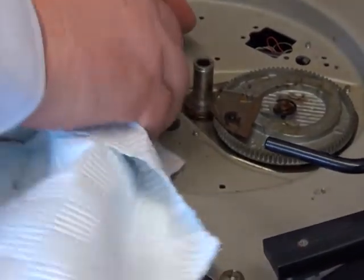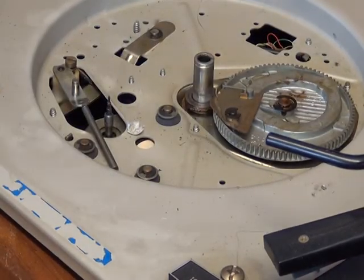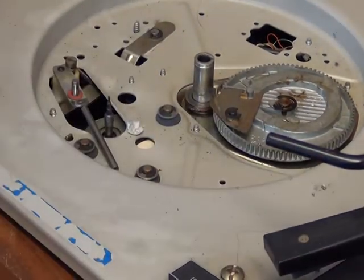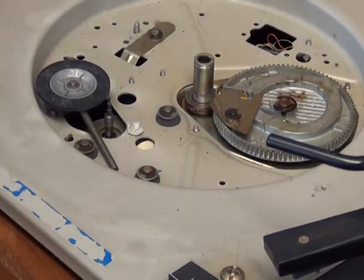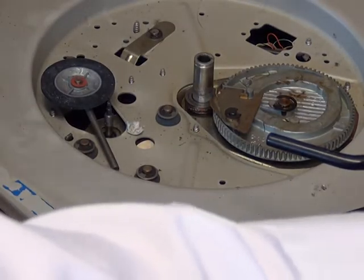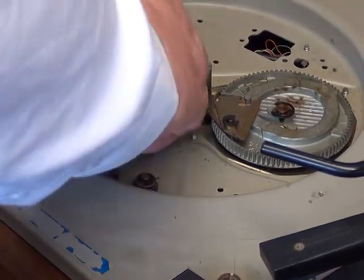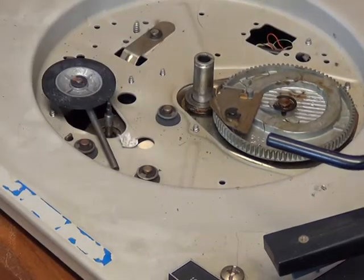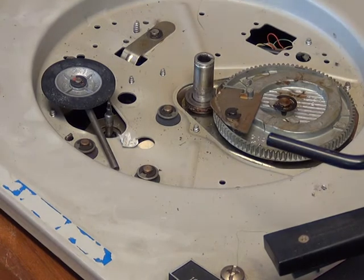It's a four-speed deck, with four steps for 16, 33, 45, and 78 RPM. We put the fibre thrust washer on the clean idler — that nicely goes round — and the other fibre thrust washer, then the clip back on. Right, so the next thing we need to do is take the auto mechanism cam off.